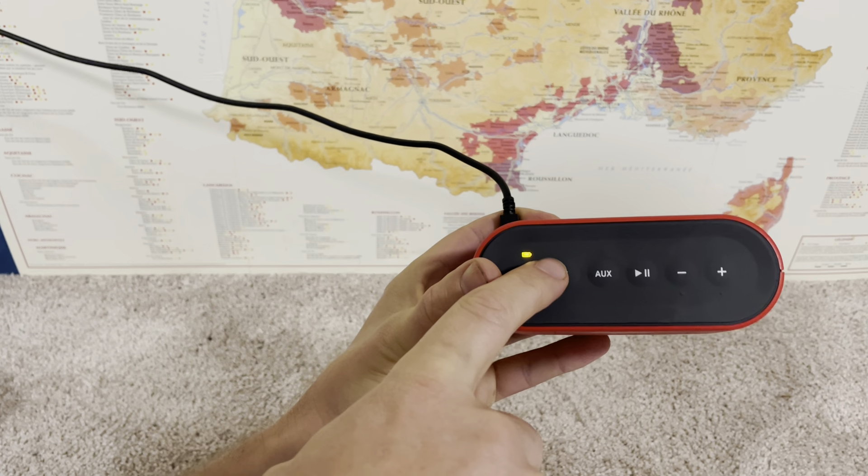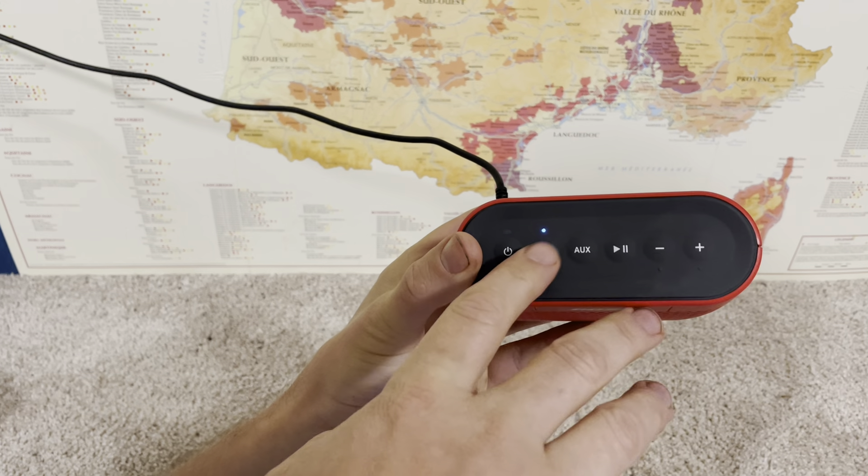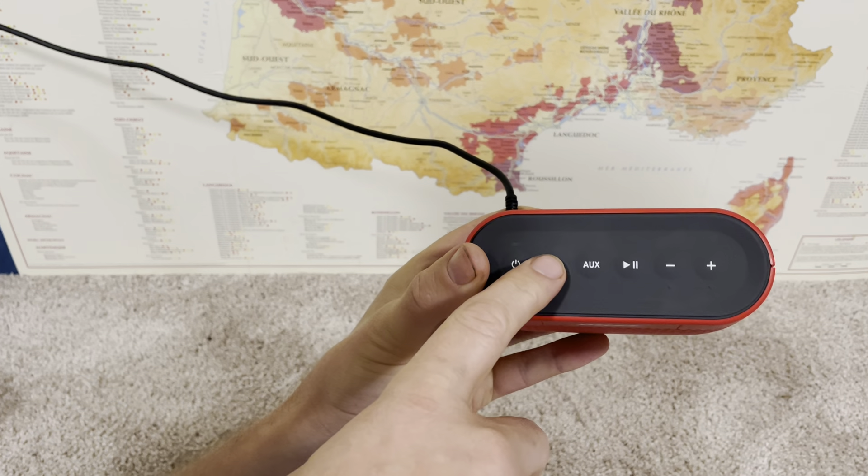Then when it says 'ready to pair,' this starts to blink blue. Once it's blinking blue, I can go on my device that I want to pair it with, select this speaker, and then it will pair.